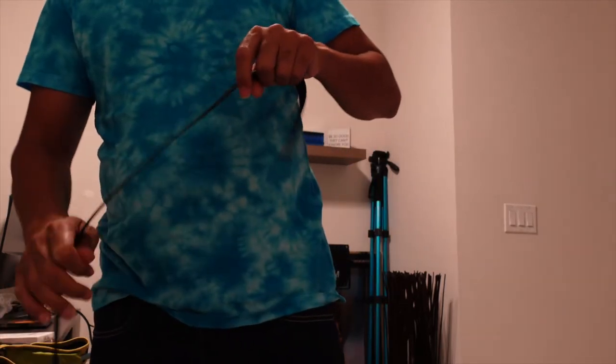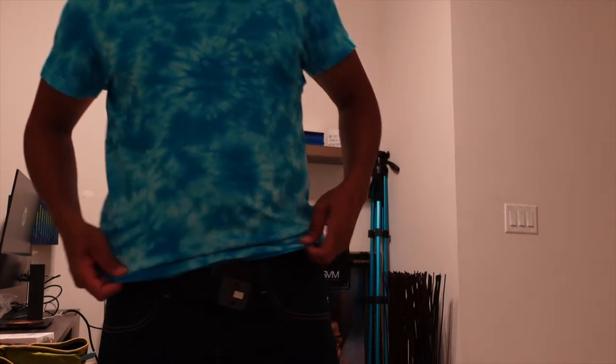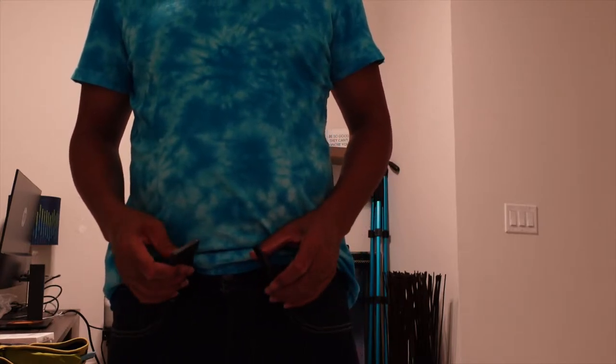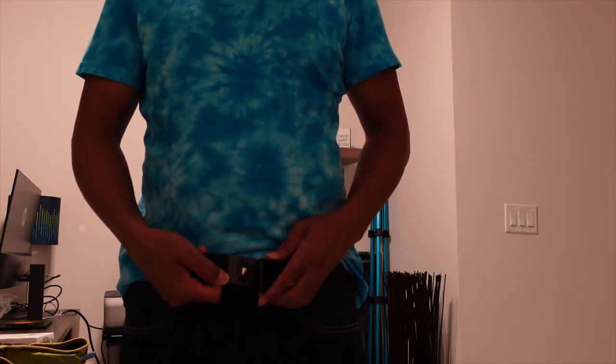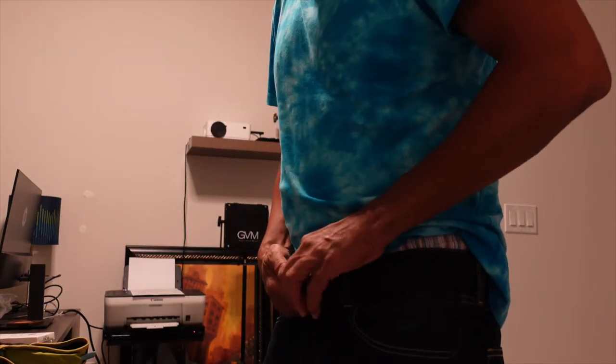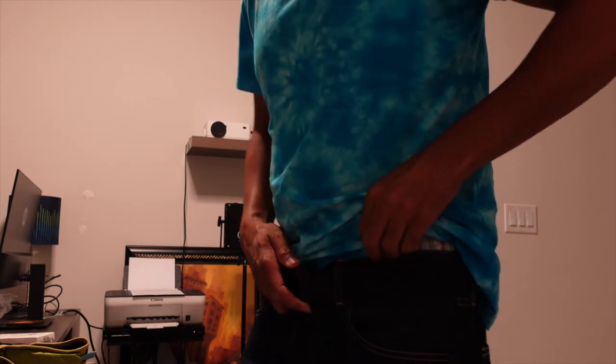I'm going to do a quick try-on so you guys can see. The sizes range from all types of sizes — when you go online you put in your normal pants size and it goes from there. I wear between a 33 and 34 pant size depending on the brand of jeans or shorts. I haven't even adjusted the belt — this is how it came in the mail — and it's almost a perfect fit without any adjustments. It's a little bit loose so we'll have to tighten it just a tad, but that's really no different than any other belt.